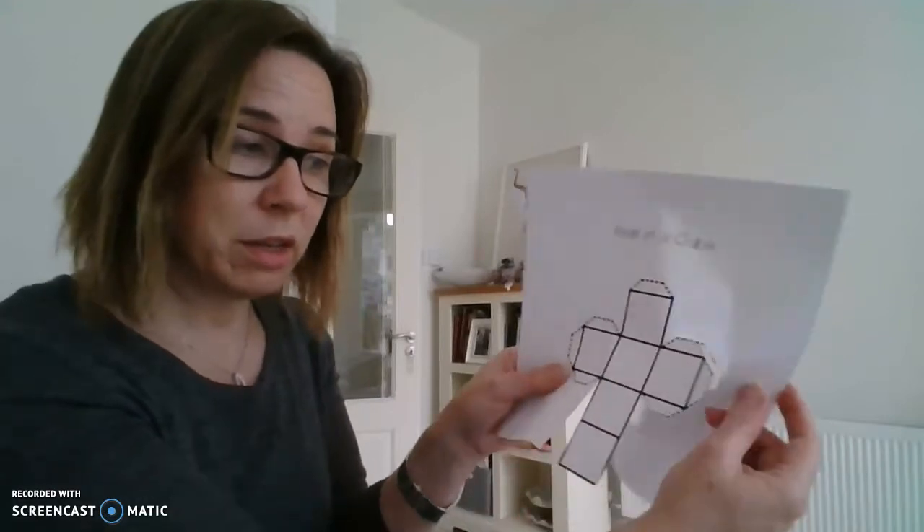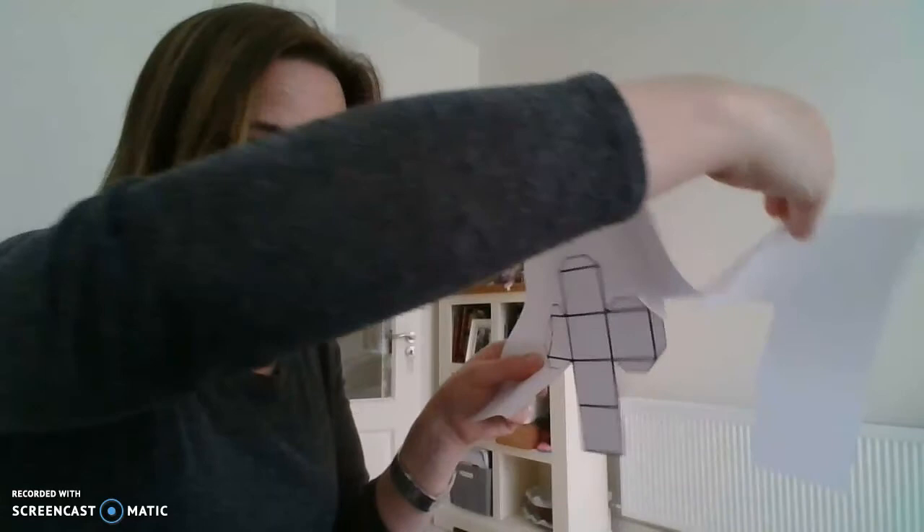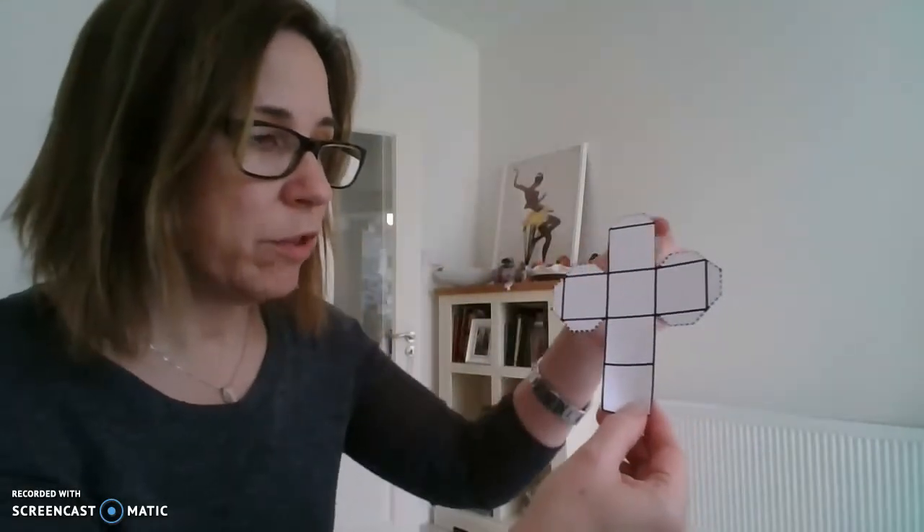I'll stop the video there and cut the rest of it out, because you probably don't need to watch me cutting the whole shape out. Hopefully you have the idea so far. You want to end up with your shape like that — I'm going to pause this, cut out the rest, and then show you how to fold it.